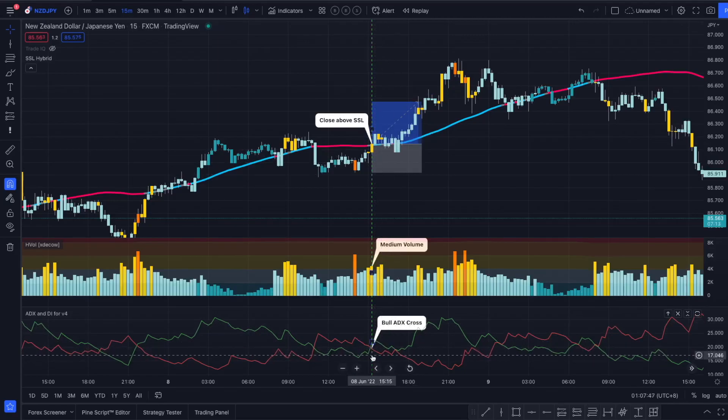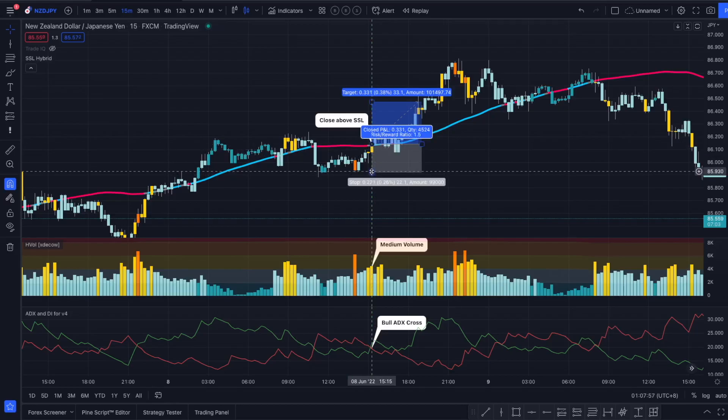We also want to see a bullish ADX cross on the same candle — so all of our entry criteria is met. We are going to enter the position at the close of this candle, placing our stop loss at the most recent swing low, and we are going for a risk-reward ratio of 1 to 1.5.